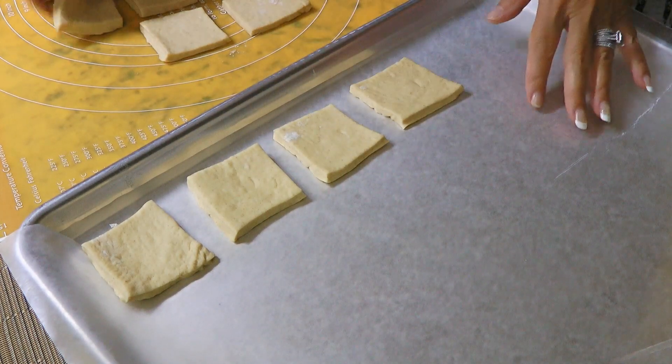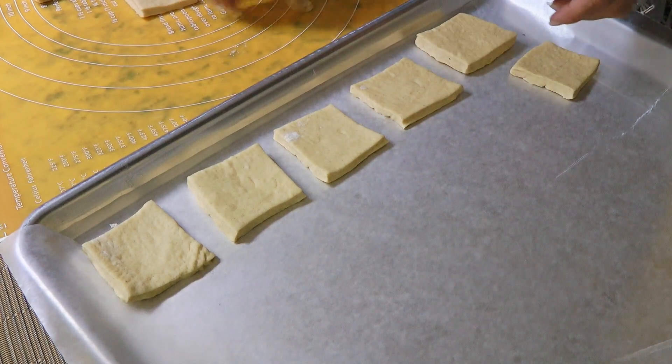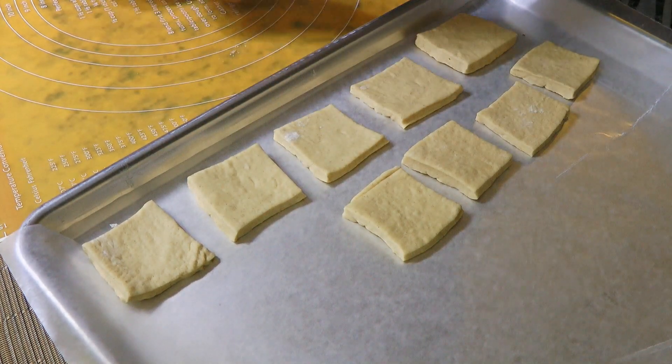If you decide to freeze some, this is when you do it by transferring the baking sheet to the freezer. I explain more about it and the thawing process on the blog so check it out.